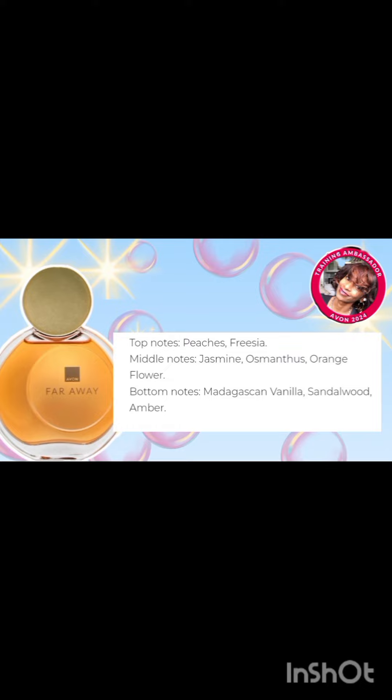But what else makes the signature scent of Avon's Faraway Original? Well, the top notes boast of peaches and freesia; middle notes, jasmine, osmanthus, and orange flower. And those bottom long lingering notes boast of Madagascan vanilla, sandalwood, and amber. And that's what gives it the unique scent.